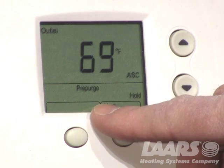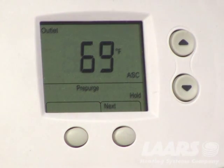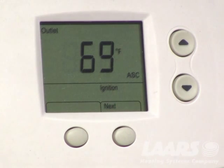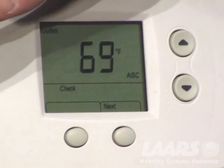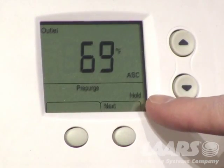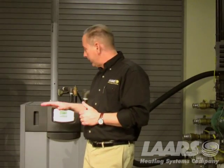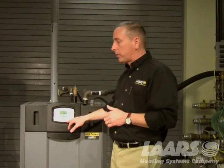Here we're at pre-purge. It's going to stay in pre-purge for a few seconds, and then it will eventually go into ignition and attempt to light. Again, we have the gas shut off to this boiler, so it's not going to go into run — it goes back to check and then pre-purge. That's basically how you reset any lockout from the home screen.